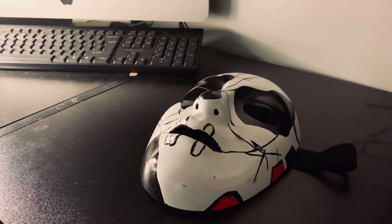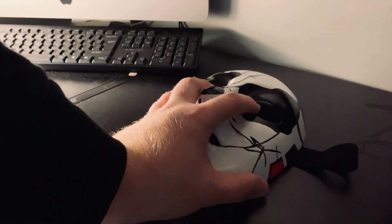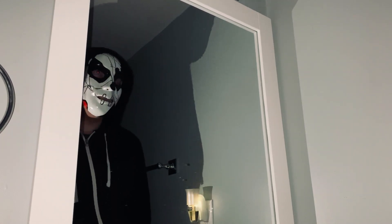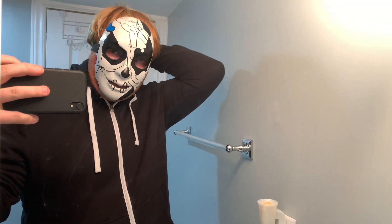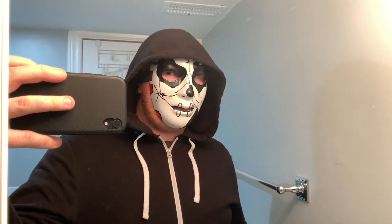Now let's take a look at the finished prop. This is what the mask looks like — I'm pretty happy with how it turned out. I think it really fits well, especially putting up the hood because it kind of hides the rest of my face. Check that out — I think that looks really creepy and really cool.